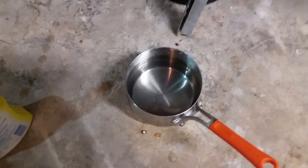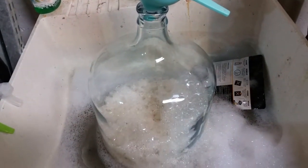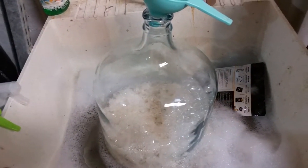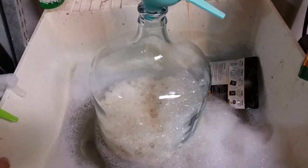I've got some maltodextrin that I boiled and it's cooling down now, which I'll dump in to add a little something for the Brett to eat over time. Hopefully I'll leave this for about two years and see what happens.